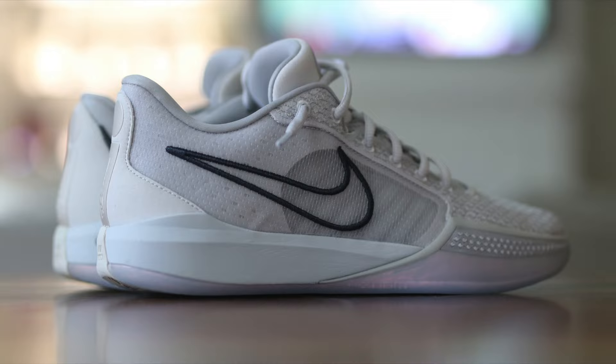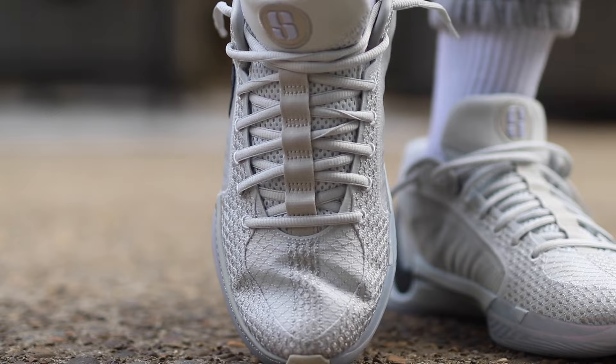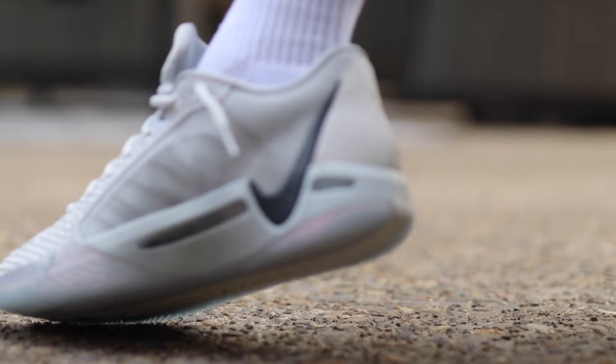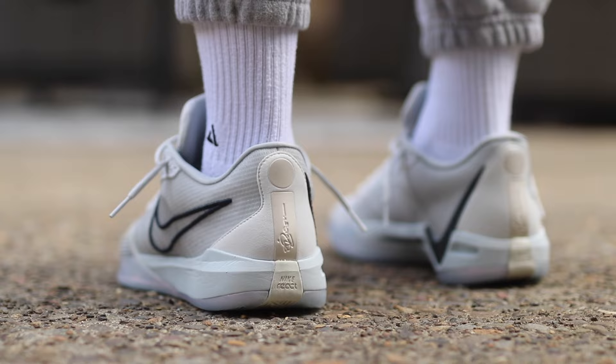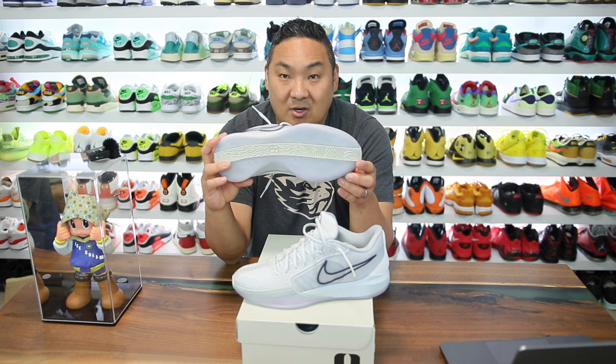They did a really nice job designing these sneakers, and honestly after getting them in hand and on feet, she probably has one of the best signature models for basketball especially in the Nike space right now. That's a pretty big accomplishment considering you have heavyweights like Giannis, KD, Luca, D-Book, and so on. There are so many incredible athletes with signature lines but she has one of the best looking ones in my opinion.